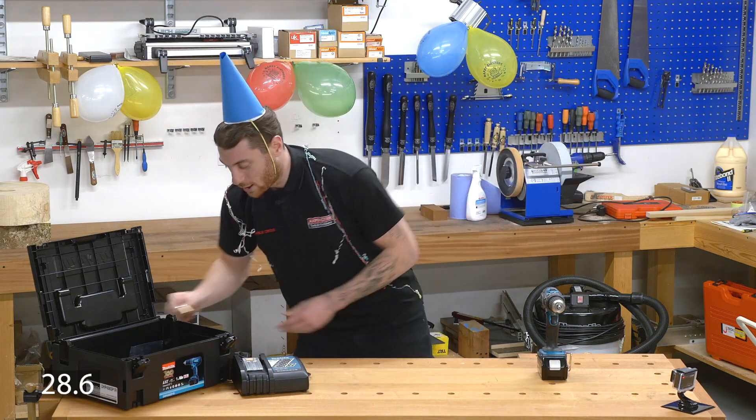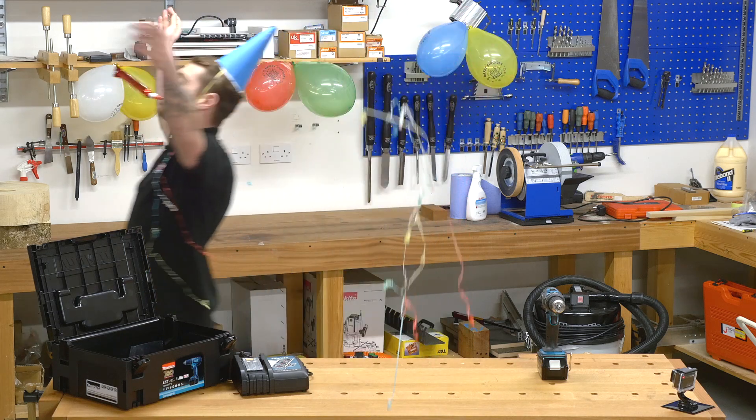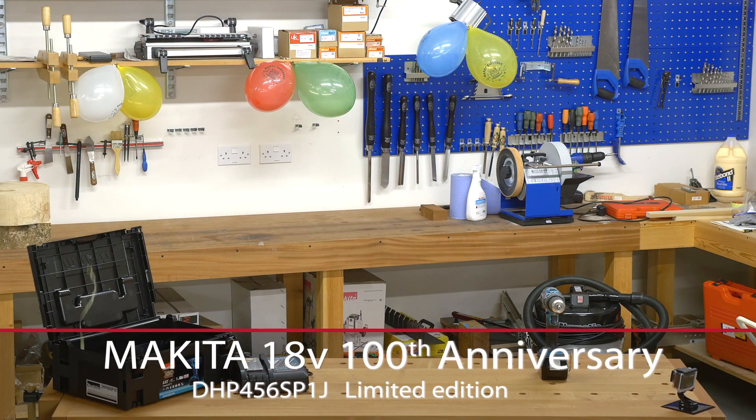Let's celebrate. Let's go up to the party. Happy anniversary, 18 volt Makita.